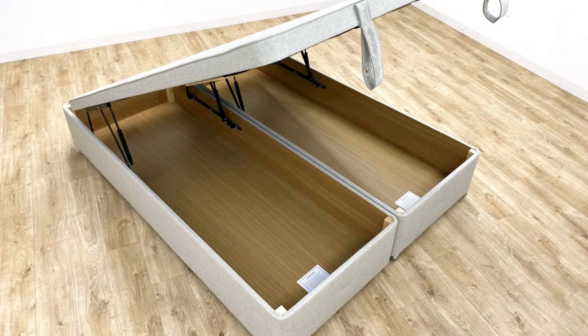The base is delivered in two halves and simply bolts together. This Hypnos Ottoman base is only available as an end-opening ottoman; it cannot be opened from the side.